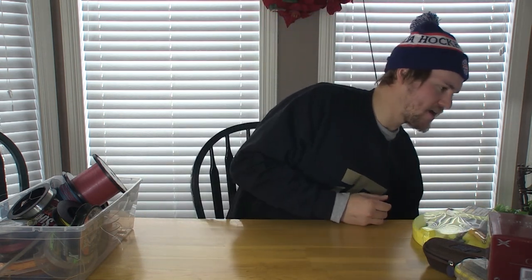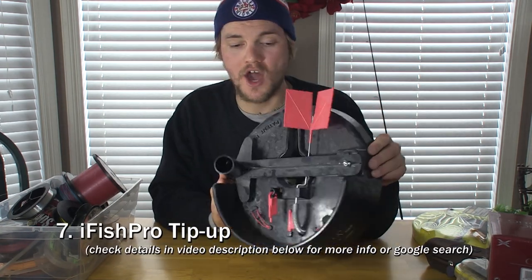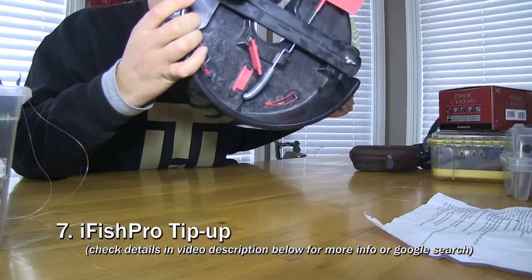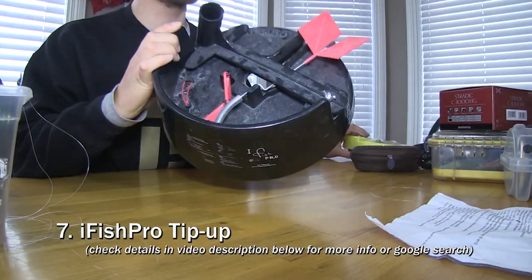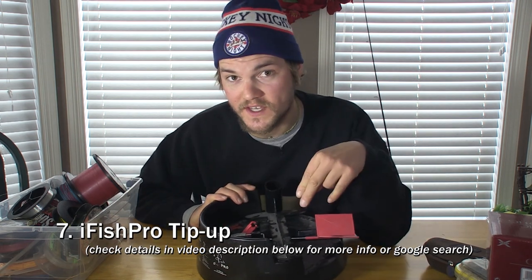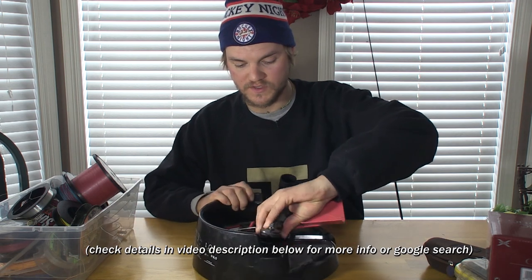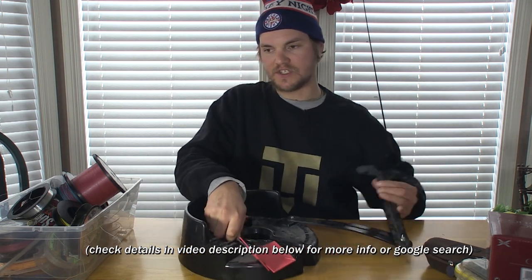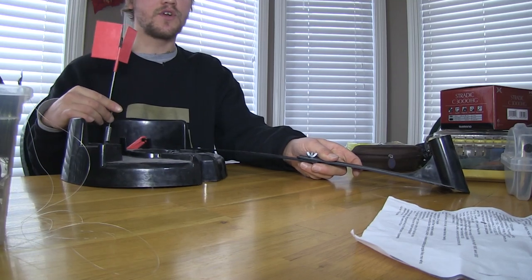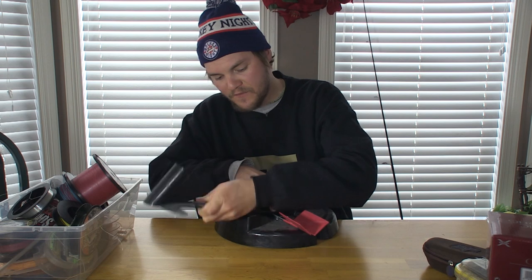Another tip up I want to recommend is the iFish Pro tip up. This is more on the cool side than the all-around functional side — it fits in the bottom of a pail so it's something I always have with me. You can use it with a fishing rod if you don't like a traditional tip up. There's a rod holder and the flag turns into a strike indicator. It's a pretty cool system — you can buy these at iFishPro.com.